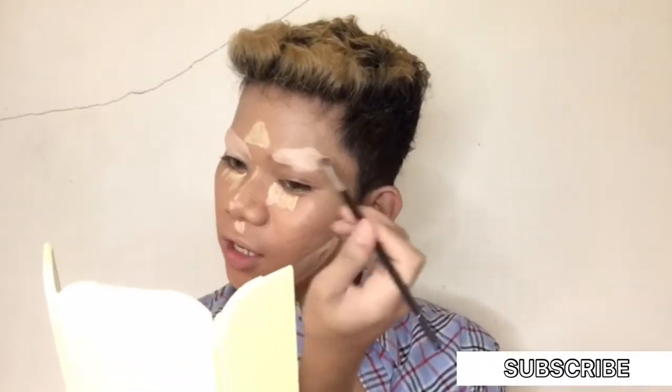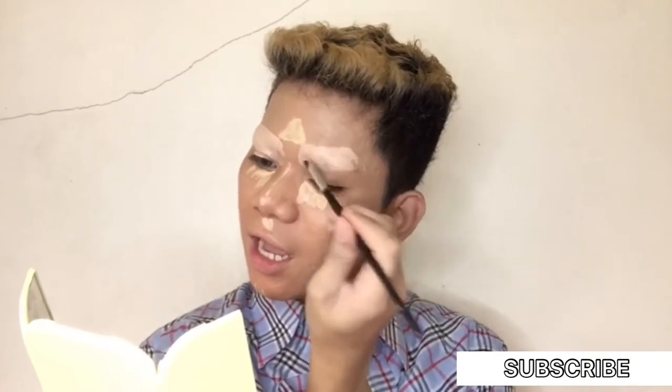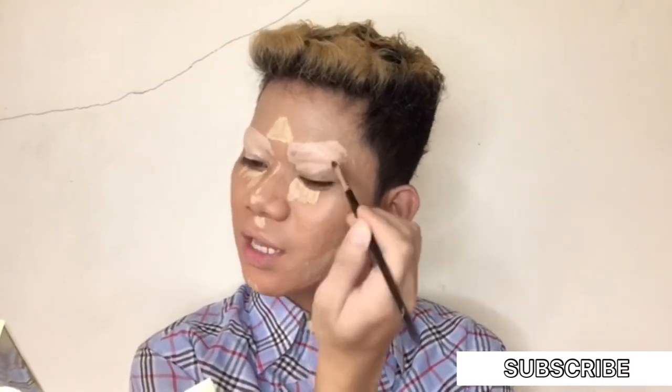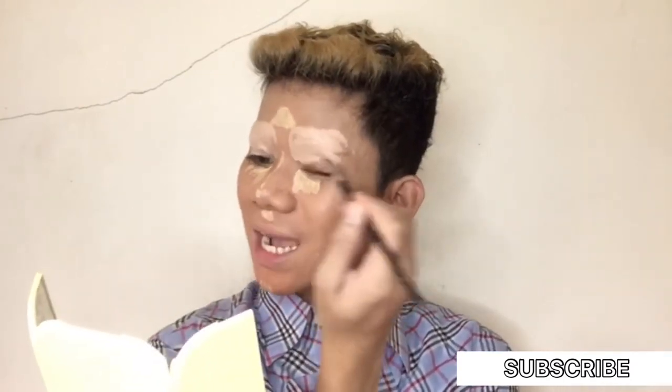Kapag drag queen ka, may mga name sila — also known as ganon. I'm thinking about what my drag name could be, pero later natin pag-iisipan yan once we have our full drag face. And hindi pa rin mawawala ang paglalagay ng aking setting powder para dumikit siya and mag-stay siya forever and forevermore.